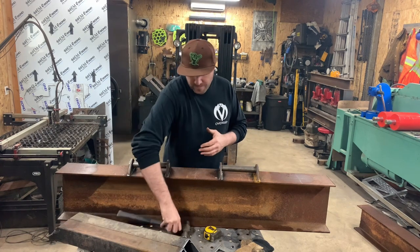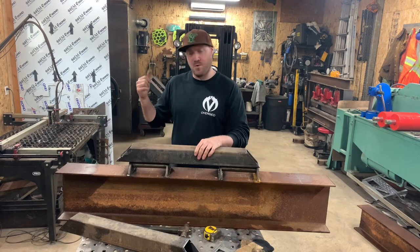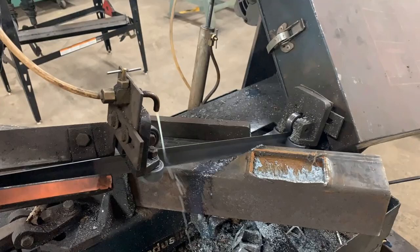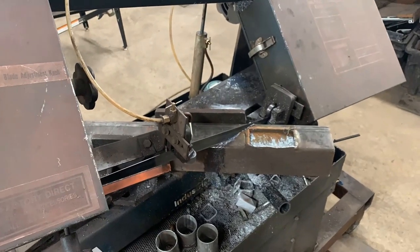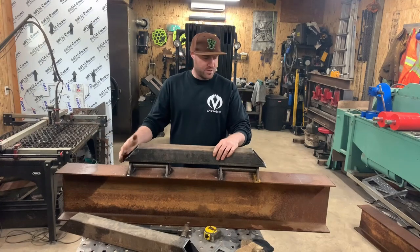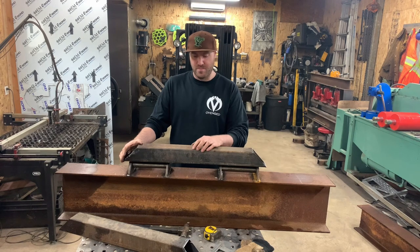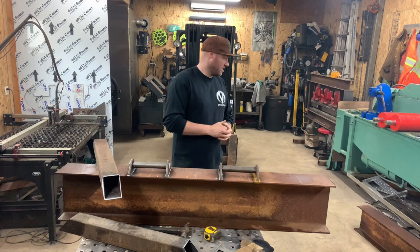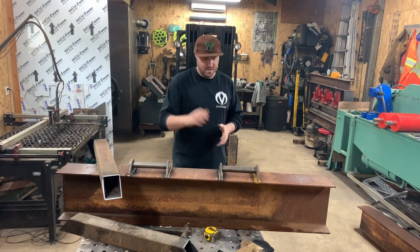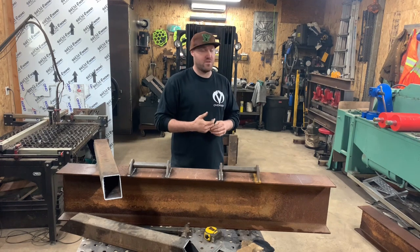I went ahead and cut these bottom feet on the horizontal bandsaw. These are going to be the feet or legs that keep everything stable. I went 30 inches from end to end — hopefully that'll be enough, though I'm probably going to end up adding onto this. So first we're going to get that beam cut to length, get this out of the way, set up the plasma cutter, get the C-channel in there, and work from there.